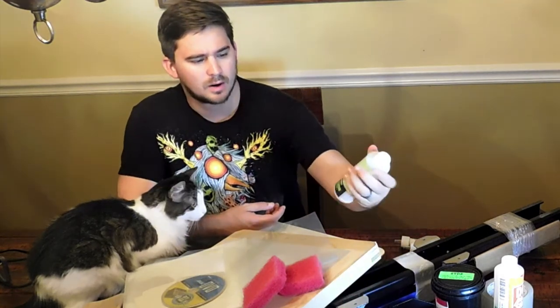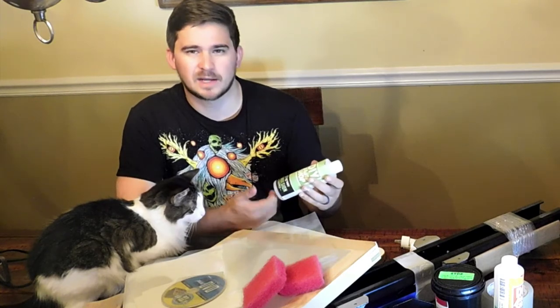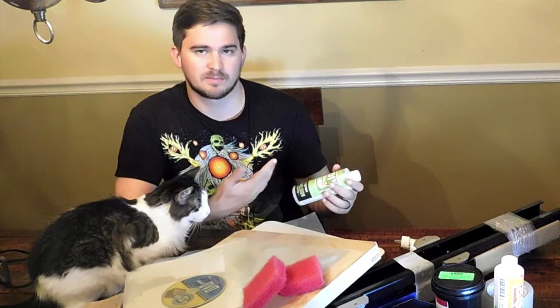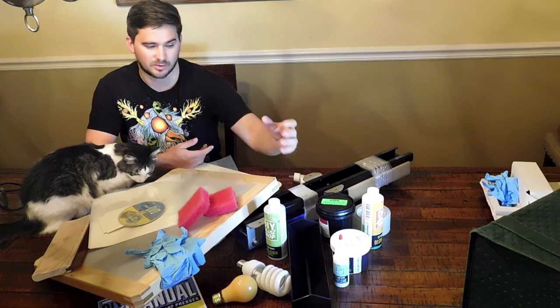Another thing — even though these chemicals are eco-friendly and safe to use in your own sink, and won't ruin your plumbing, it's still a good idea to grab a utility sink from Home Depot, something you can put in your garage. Something you don't mind getting dirty or covered in chemicals. It could be messy doing it in your own kitchen, so I suggest moving it out to the garage.